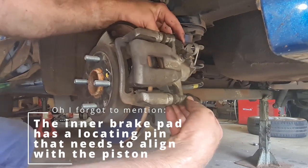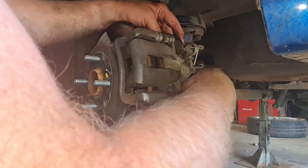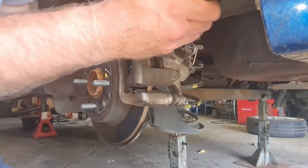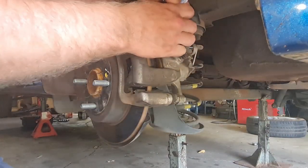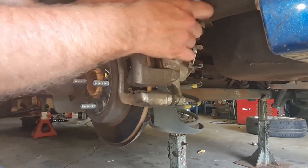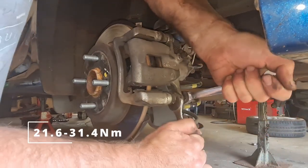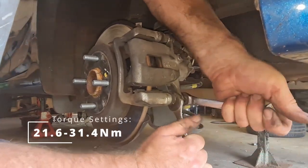Just need to throw these slide bolts back in. Just a matter of torquing these up — I'll get some torque specs and throw them on the screen for you. And that's pretty much it — job done.